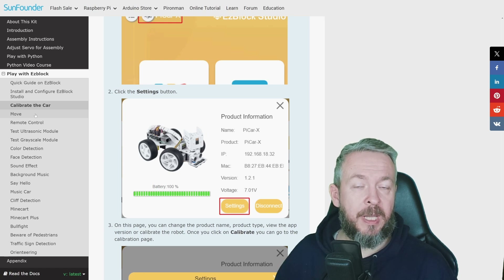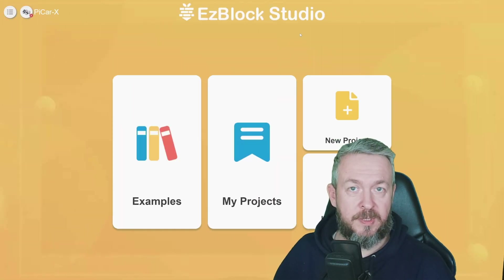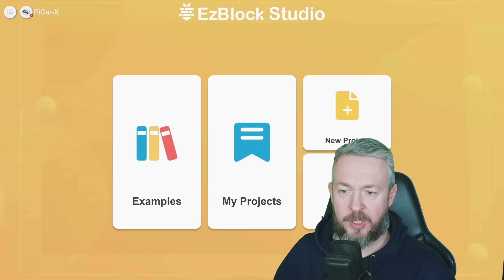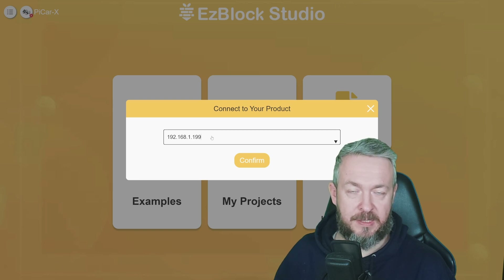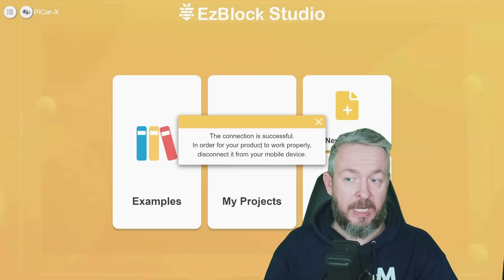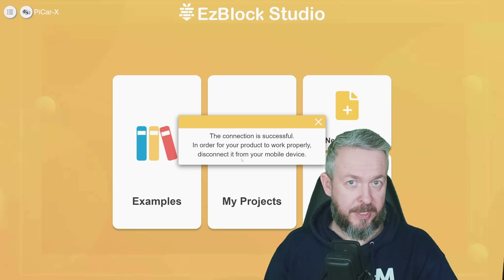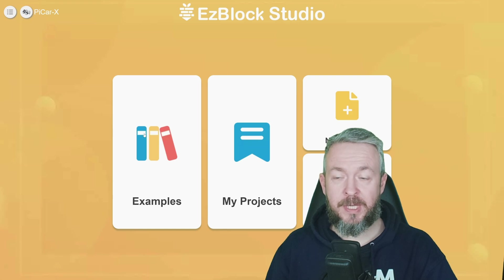Pan-tilt for the camera and the wheels can be aligned to go straight forward. After calibration you can play with the examples included in both the mobile app and the web browser. This is how EasyBlock Studio looks in the web browser — you have examples, my projects, new project, or import project. Click on the device, select the product — in this case PiCar X — then specify the IP address or hostname and click confirm. You'll see a notification and hear a beep from the PiCar X. In the settings menu you can also update the OS or return to calibration.